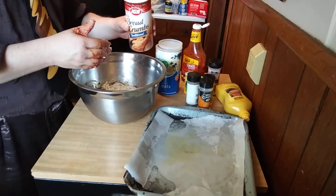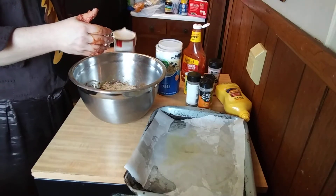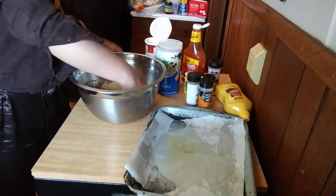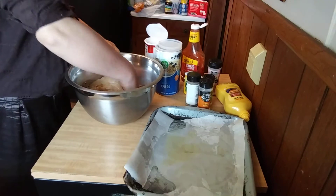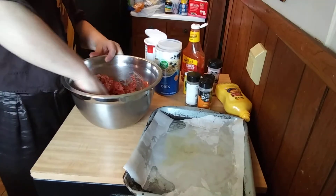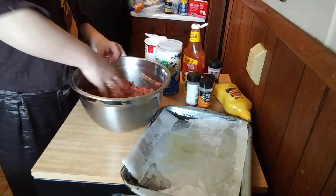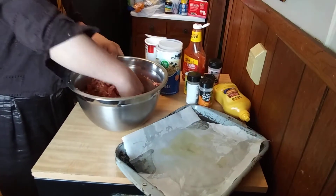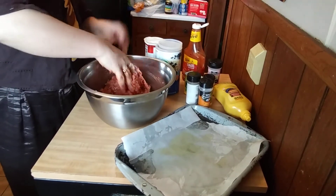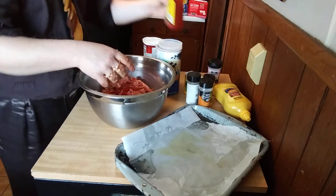Some dry breadcrumbs — now you can use Italian style, but I've got the plain breadcrumbs. You can find these where you find your flour and sugar, down that aisle. I start off with a little then add more. About a half cup of oats and about a cup of breadcrumbs. And sometimes I like to put just a little bit more ketchup in here because I love ketchup in meatloaf.